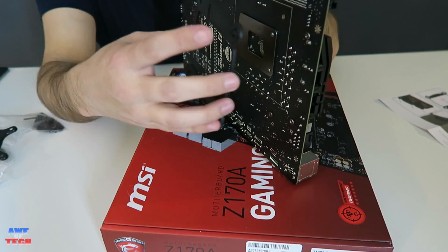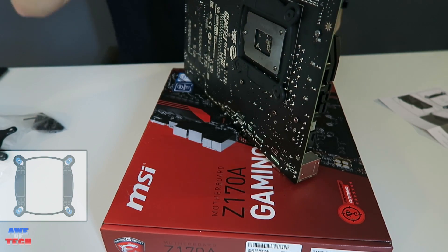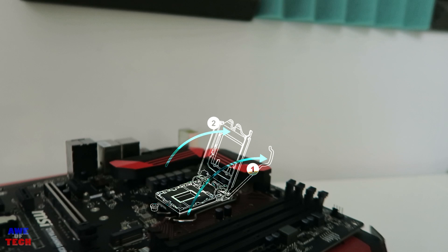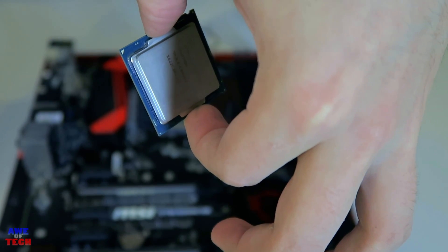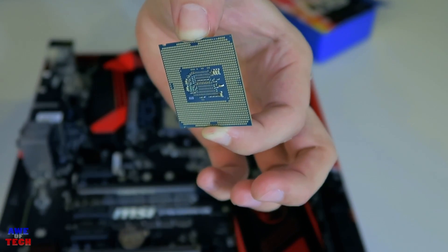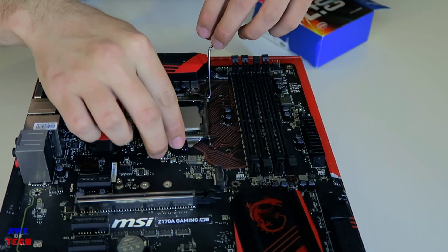I like to install components while the motherboard rests on its box. Start by installing the backplate for the NZXT X61 cooler — sliders in the innermost position, apply a little pressure and it locks in place. For the CPU, push down and away on the retention lever on the LGA 1151 socket to lift the lid, then hold the processor by the indentations or edges, line the arrow on the CPU with the dot on the motherboard, and set it in without pressure.